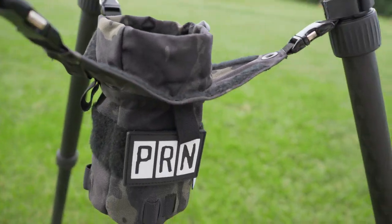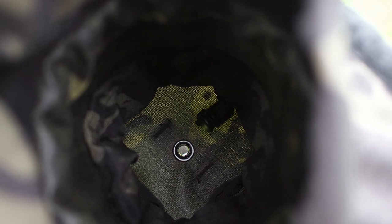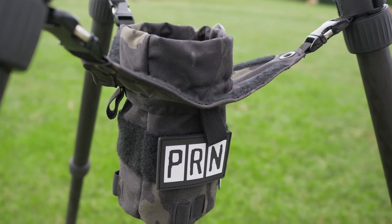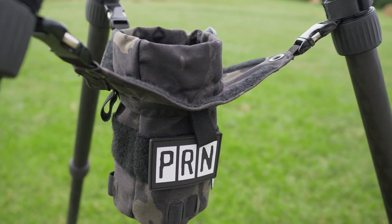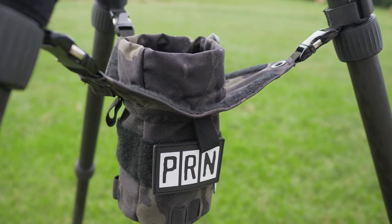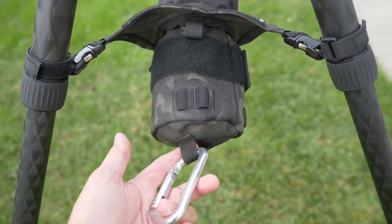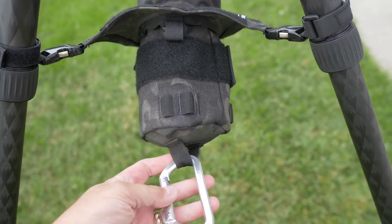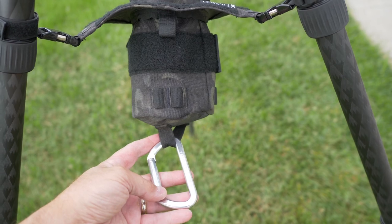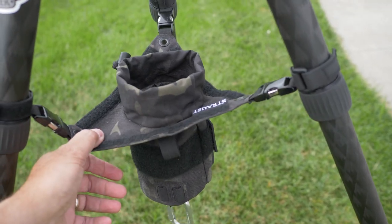Down inside there's another cinch strap, so you could close that off, put something like your keys in the bottom, close that off, and then put a pop can or something on top. It becomes the right height to secure your valuables so even if it gets tipped over, you won't lose your stuff. Down on the bottom there's a reinforced loop where you can hook a carabiner, and you could put your backpack on the bottom to pull weight down and give your things some stability. These are a really nice piece of kit.